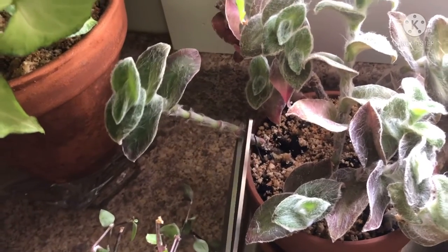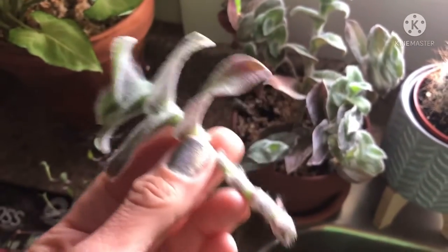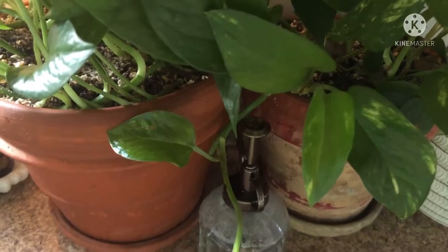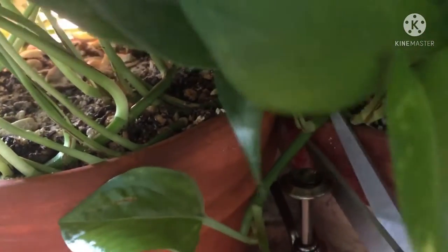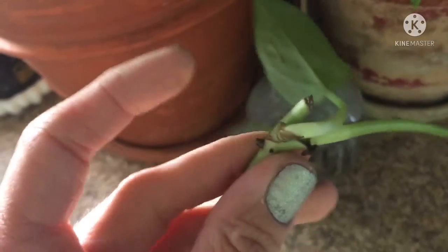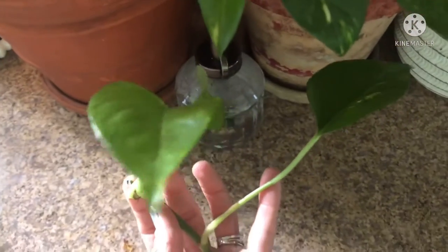Taking a cutting from my fuzzy wandering Jew plant. I'll also be using a Christmas cactus cutting. I'm definitely going to take a pothos plant cutting — right here behind this node. Snip, there it is. See the aerial roots? There are three or four of them. That will be a good one to use in the propagation box.